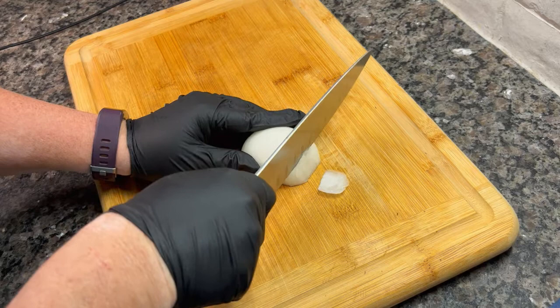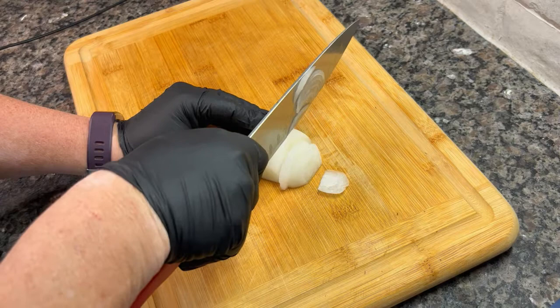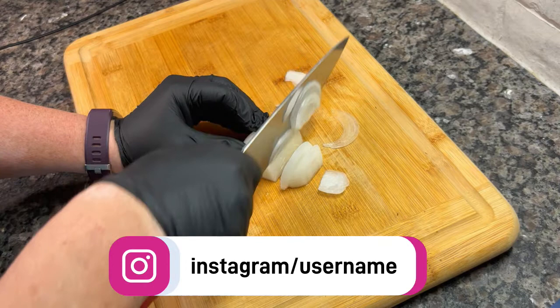I've made this before on the stovetop, and this recipe would work exactly the same that way. But the slow cooker makes it a little easier because you can kind of let things go and forget about them for a while.